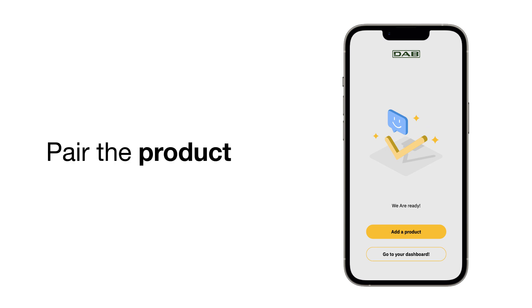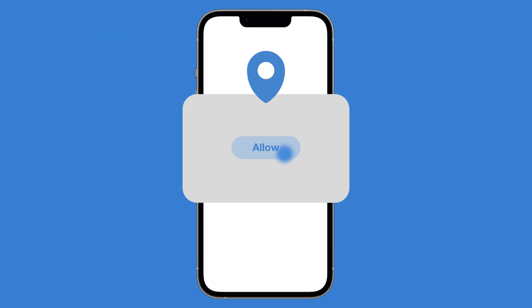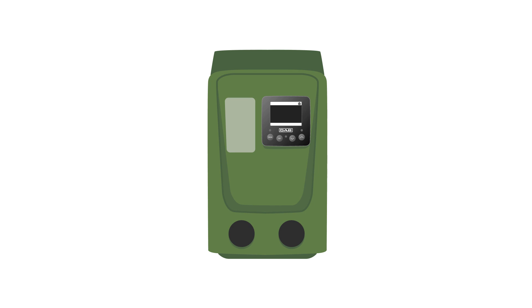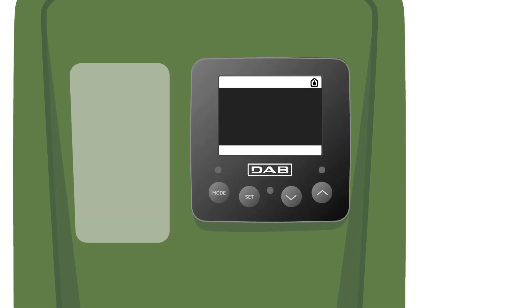And now let's get into action. It's time to pair DAB Live with EasyBox Mini. To pair the product, select Add Product. Turn on the localization and the Bluetooth options, then make sure your smartphone is connected to the internet. Go to the pump and make sure it's on. If the display is off, press Set.